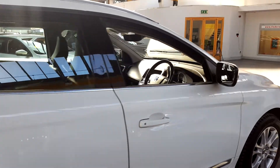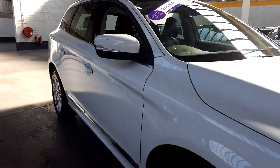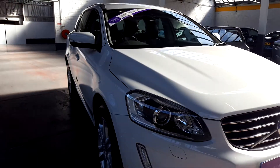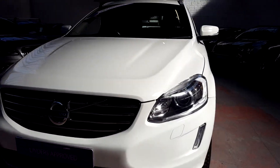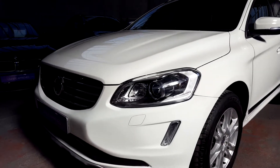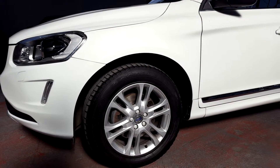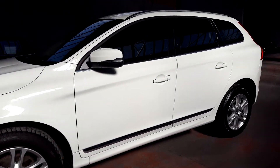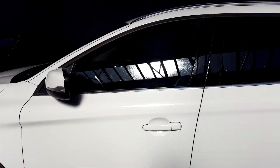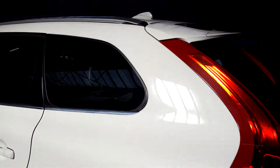Nice bit of kit on this model and as you can see it's kept in pristine condition all the way around. To start off on this one, we've got LED daytime running lights around the front bumper. We've got 18-inch alloy wheels, Goodyear tyres all around. Nice chrome pack on this one as well, colour-coded mirrors, colour-coded handles, factory fitted roof rails and there's a little fish fin aerial there as well.